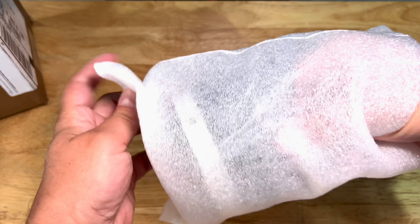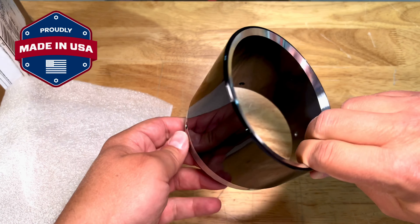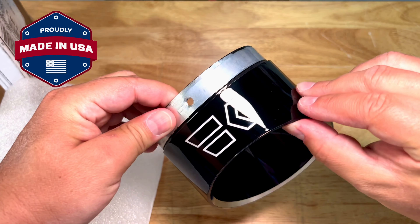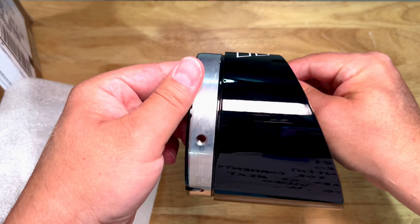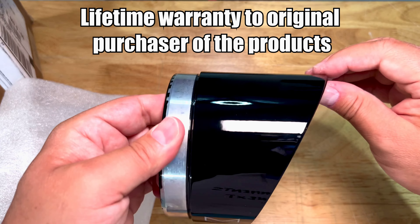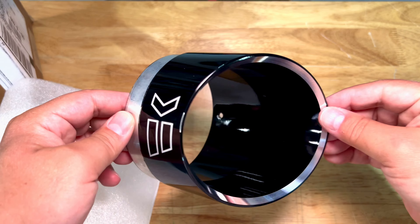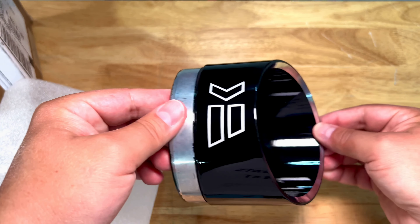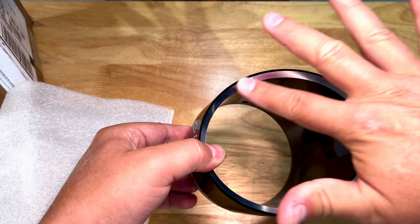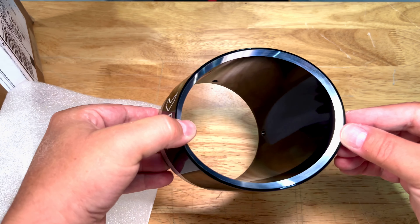These are end caps for 4.5-inch mufflers and they are black. I would like to show how neatly this is packed straight from the manufacturer — you have this really nice wrap around so everything is nicely protected. Look at that — really nice. The quality of this product is truly outstanding.